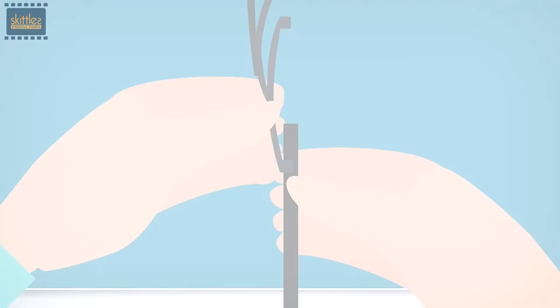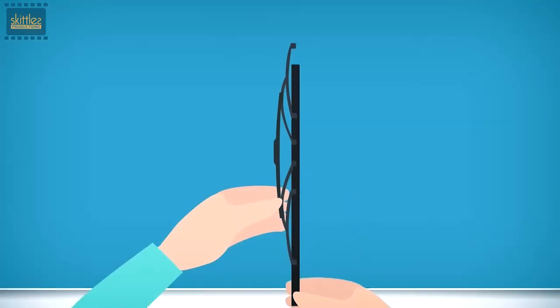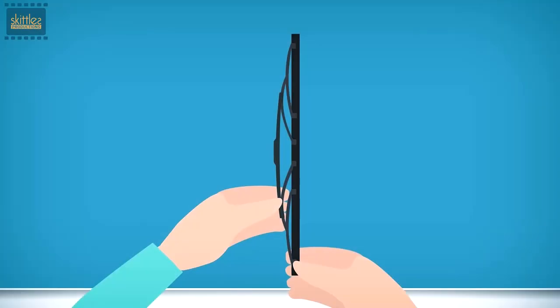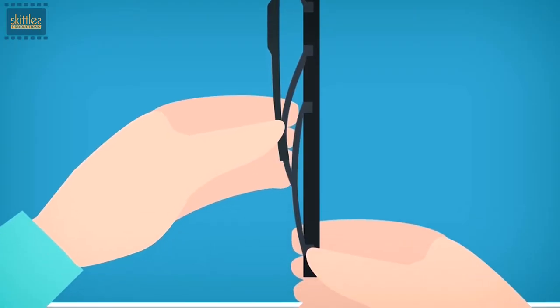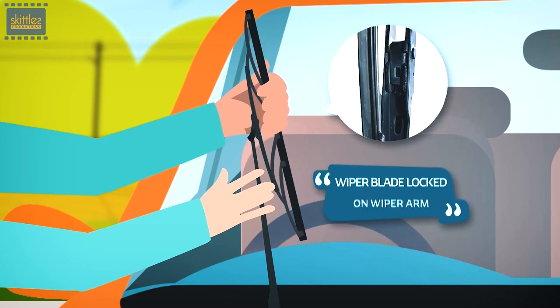In an upward direction, make sure that the rubber is inserted in all claws of the blade. Insert the rubber up to the top end of the blade to lock it. Ensure the rubber lock is fixed well with the claw at the bottom end of the blade. Fix the blade back on the wiper arm and ensure it is locked properly.